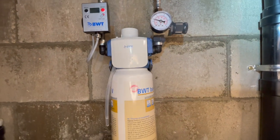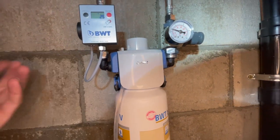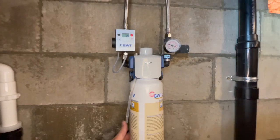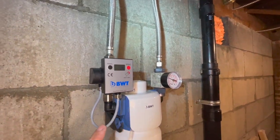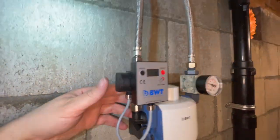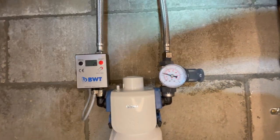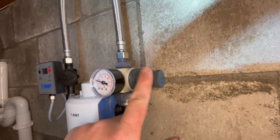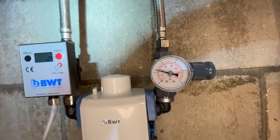I've got everything plumbed together. Here's the BWT filter anchored in the wall - a nice thing about these is they tip forward so you can change the canister. I was originally planning to plumb it to the sides, but the straight-down configuration actually worked out really well. It looks good with the flexible hose and when you tip it forward everything stays in line. I shortened the meter wire and hot-glued it to the unit - I like having both gauges off the wall where they're not getting humid and wet.